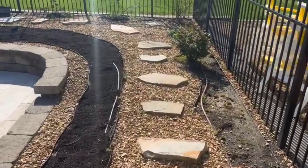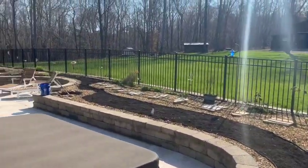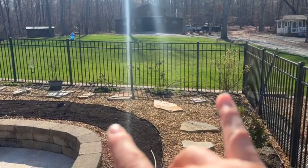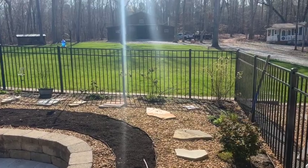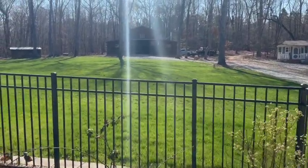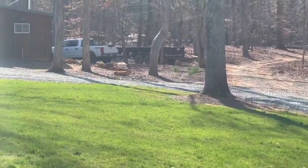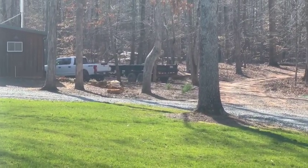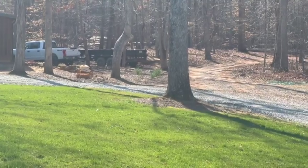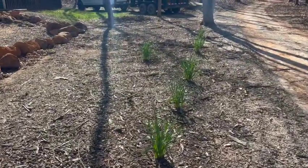We got the compost spread out everywhere in the garden with the exception of the outer band. We've got three berry bushes back here — two blackberry, one blueberry — that we're going to relocate. We went to Visions and got some more compost in the dump trailer, and where these daffodils are right here, we're going to relocate the berry bushes in there and split the daffodils.